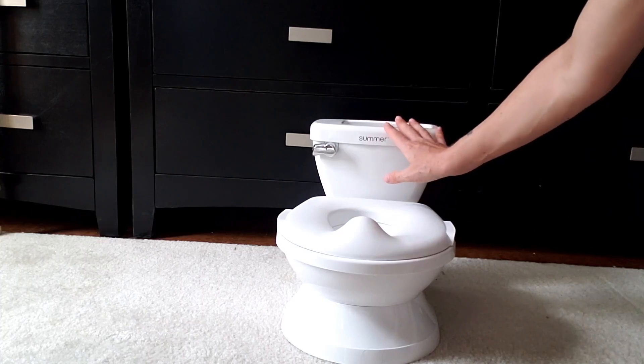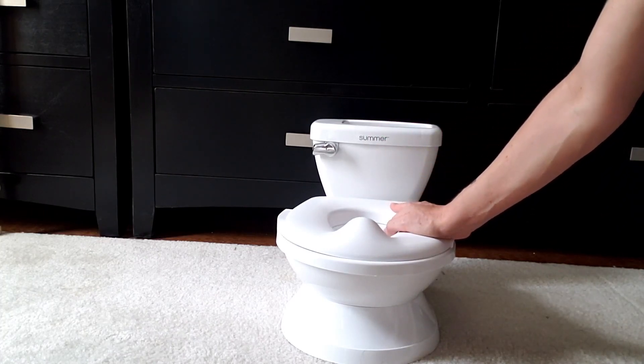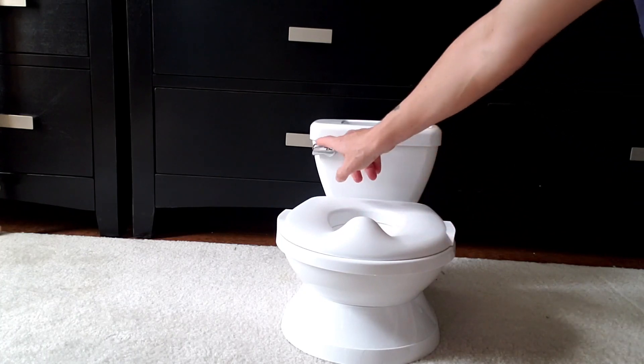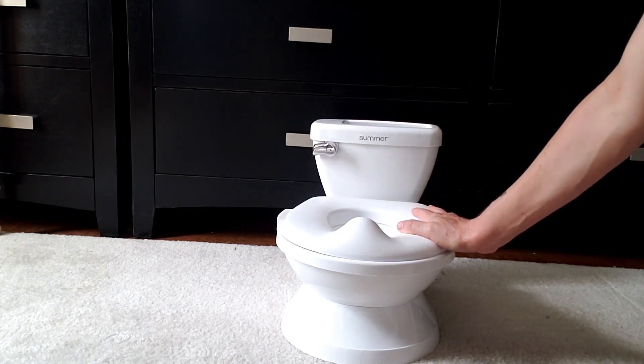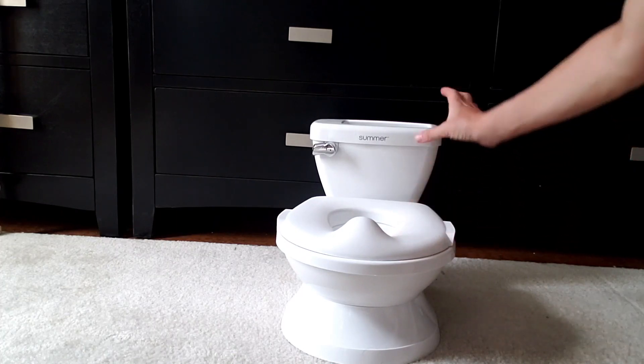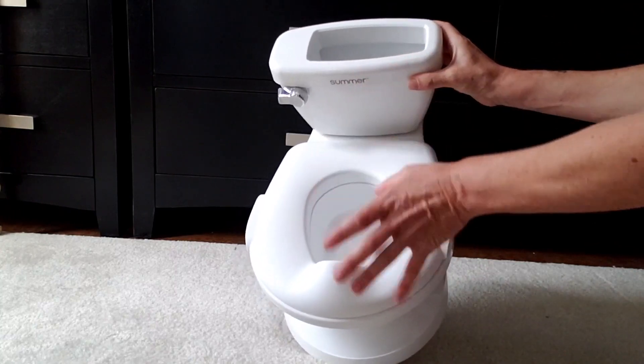You want potty training to be a fun and pleasurable experience and make it interesting for them. I really like the flushing realistic potty sound, and another feature of this toilet is there's a little compartment up top where you can put books or anything you want.